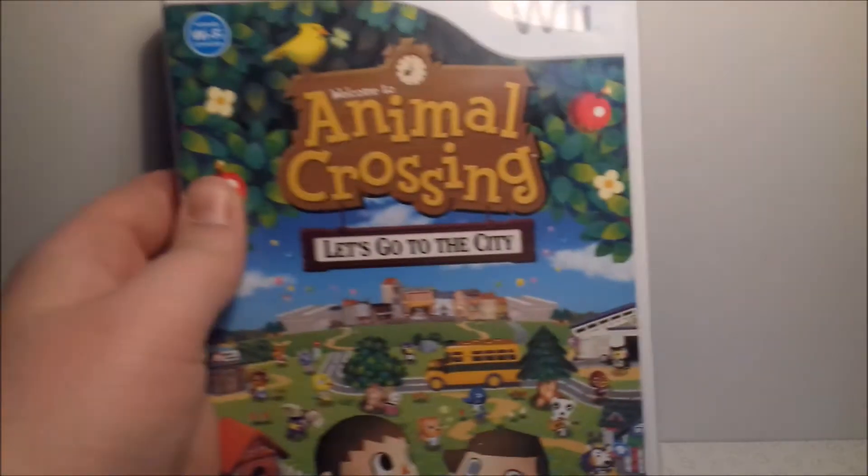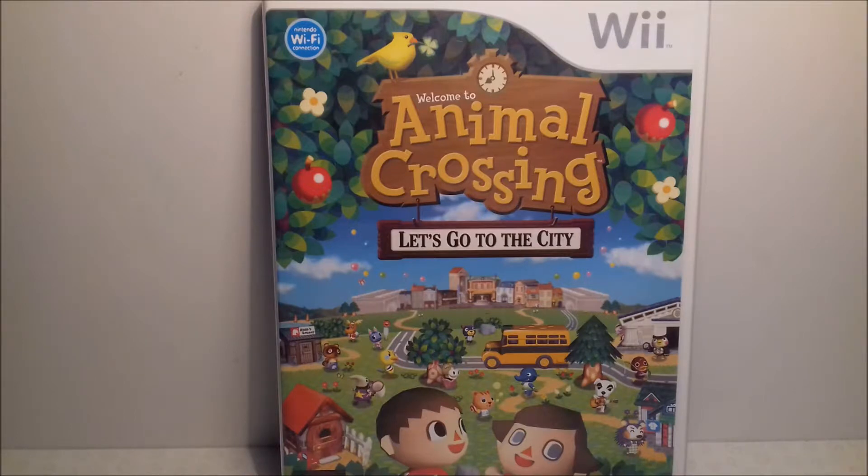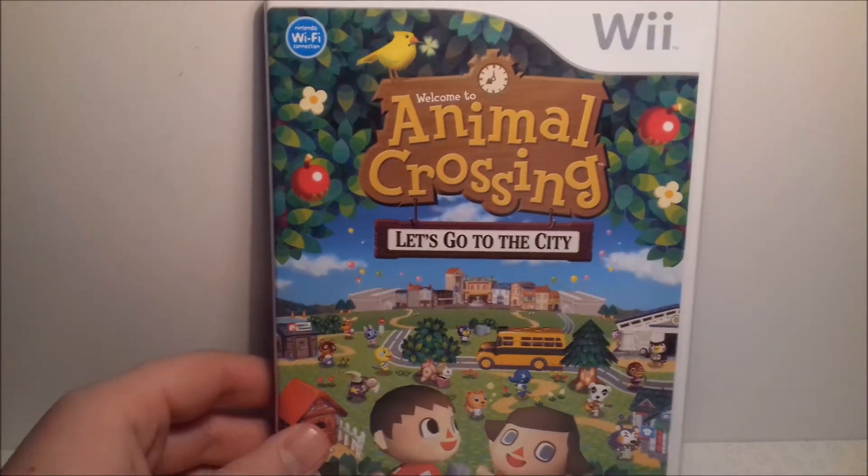Up next is quite an adorable game, and that is Animal Crossing: Let's Go to the City. I think this is quite an overlooked title in the Animal Crossing franchise — everyone raves about New Leaf on the 3DS, but I think this one deserves a bit more recognition. It's not an expensive game at all — under ten pounds — so if you like Animal Crossing, definitely one to look out for.